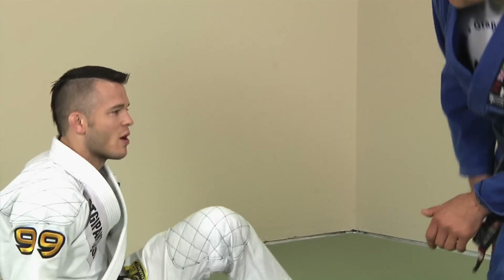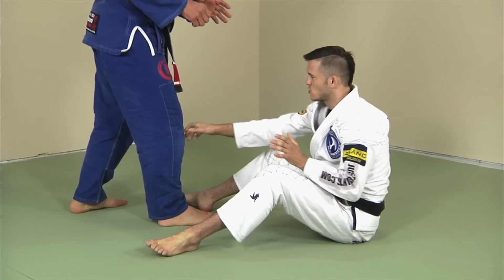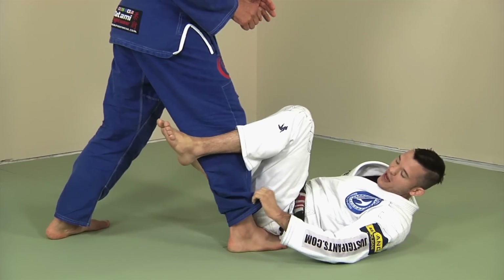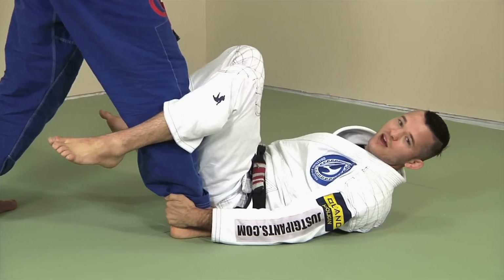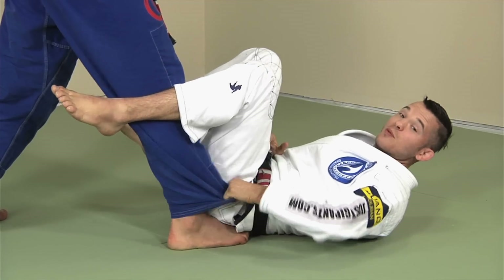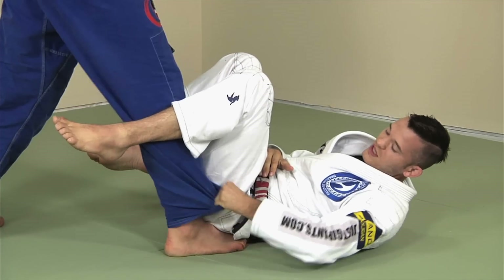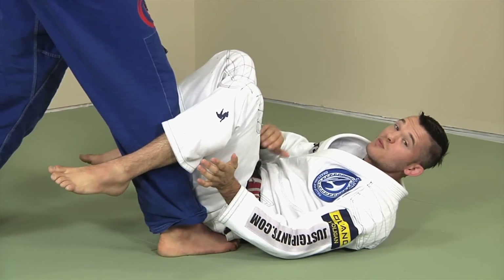Let me show what it looks like and then I'll show how to set it up. In a basic De La Riva guard, his stance is going to be staggered — one leg forward, one leg back. I'm going to be controlling his ankle or his pants. Typically, if the guy has a true ankle I'm going to grab that; if he has cankles where his calf goes straight to his foot, you can't get a good grip, so I grab the pant leg. I'll also grab the pant leg on a guy who is incredibly spazzy. The heel is a little more secure, but you've got to find which works best for the situation.